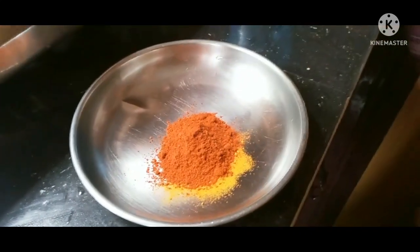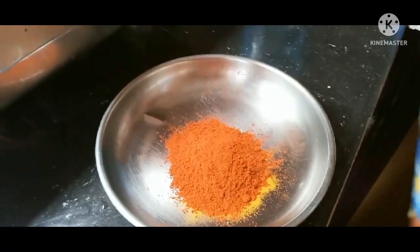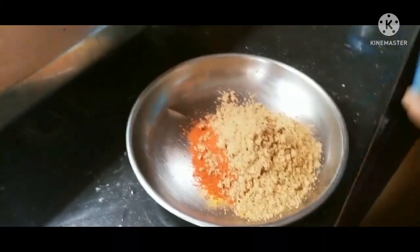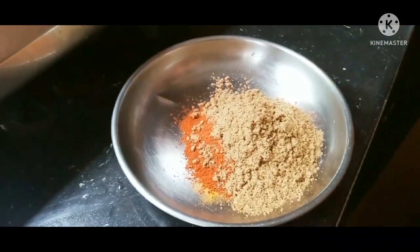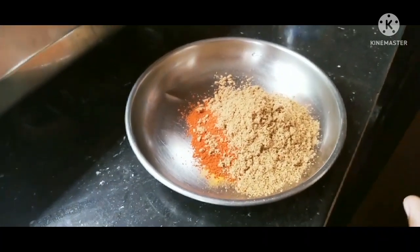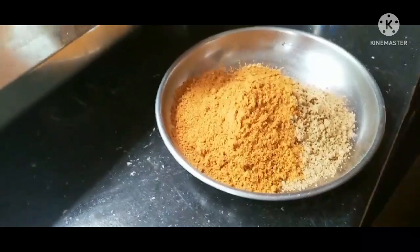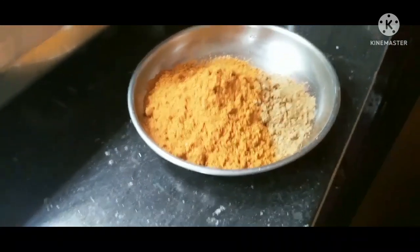1-3 tsp of Kashmiri. I am going to cook it. 1 spoon of chicken masala, 2 spoons of masala. How much time is it? We will be able to mix it up and taste it.